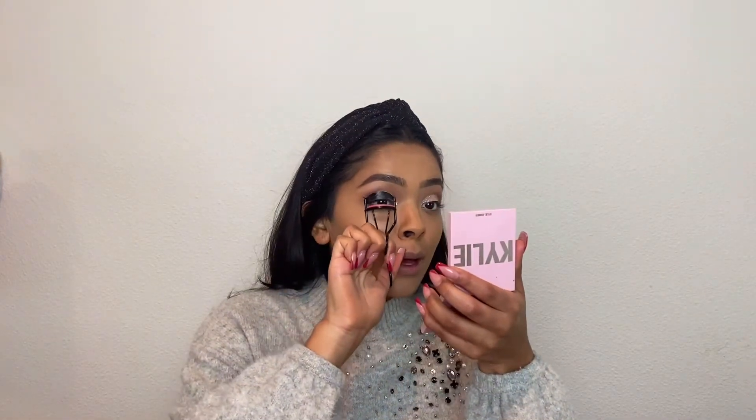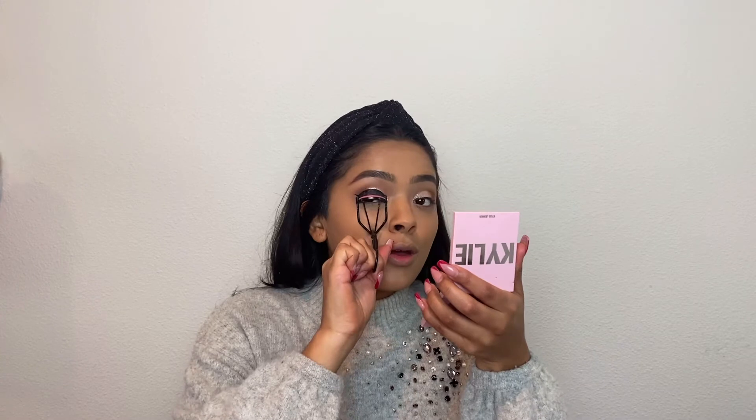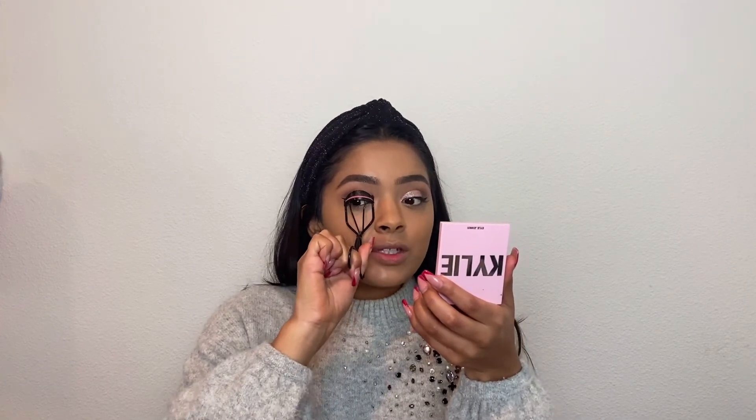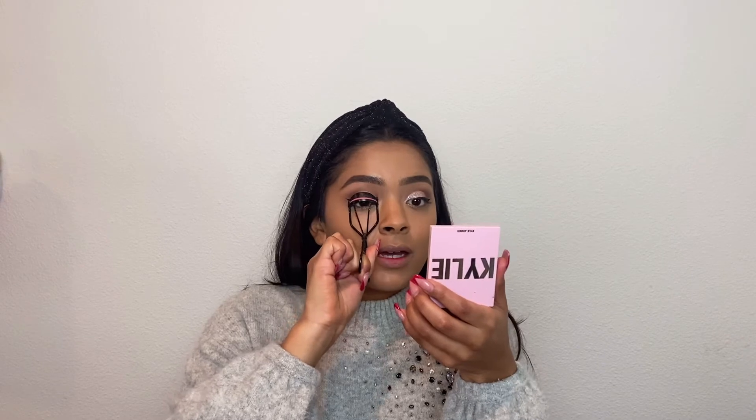I'm going to do my other eye and then I'll be back. My eyeliner is done. Now I'm going to go in with a lash curler and curl my eyelashes before I put on my mascara and false lashes. I just squeeze it a few times and then let it go — I've been finding that this has been helping push up my mascara and my eyelashes look so long.